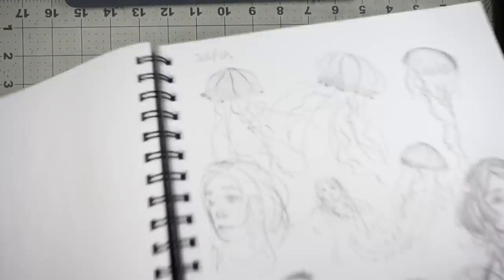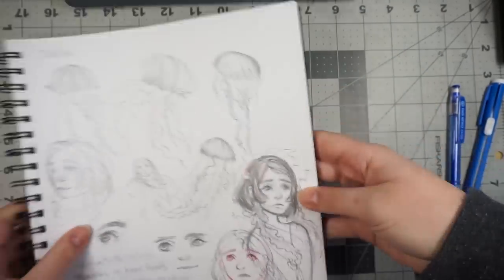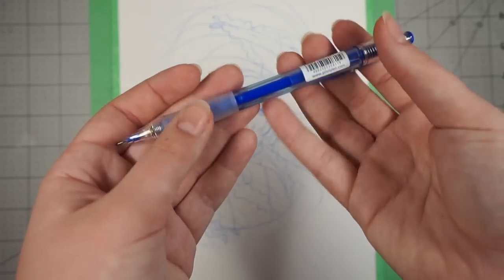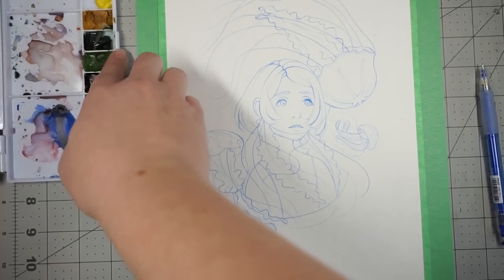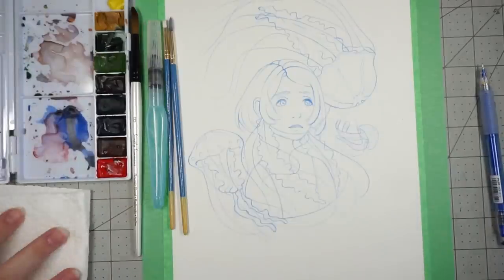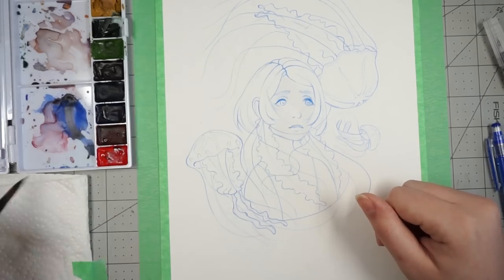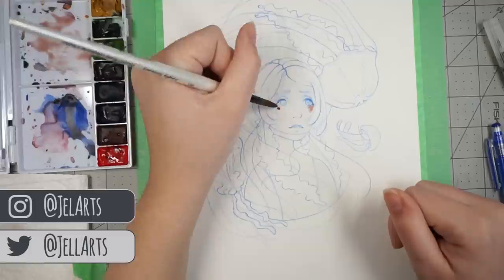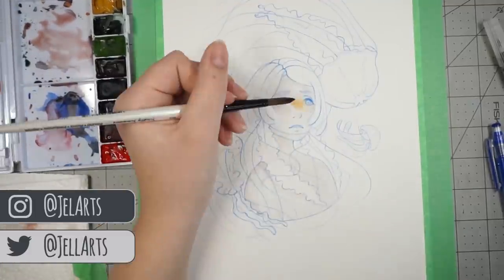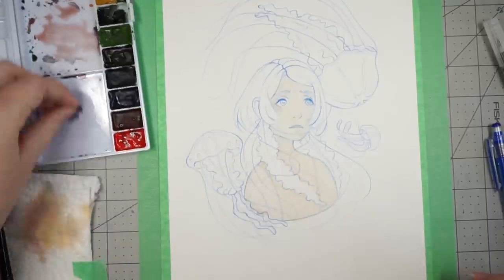Hi everyone, so in this video I'm doing a watercolor speedpaint. The watercolors I'm using are the Winsor & Newton Cotman watercolors, and I'm just using some Strathmore Yellow Series watercolor paper. It just comes in this yellow pad.